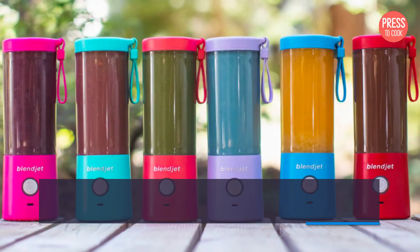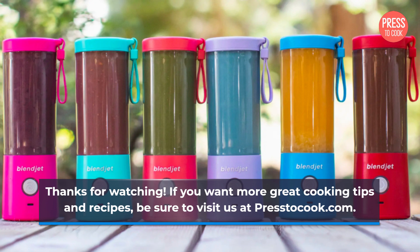Thanks for watching. If you want more great cooking tips and recipes, be sure to visit us at PrestoCook.com.